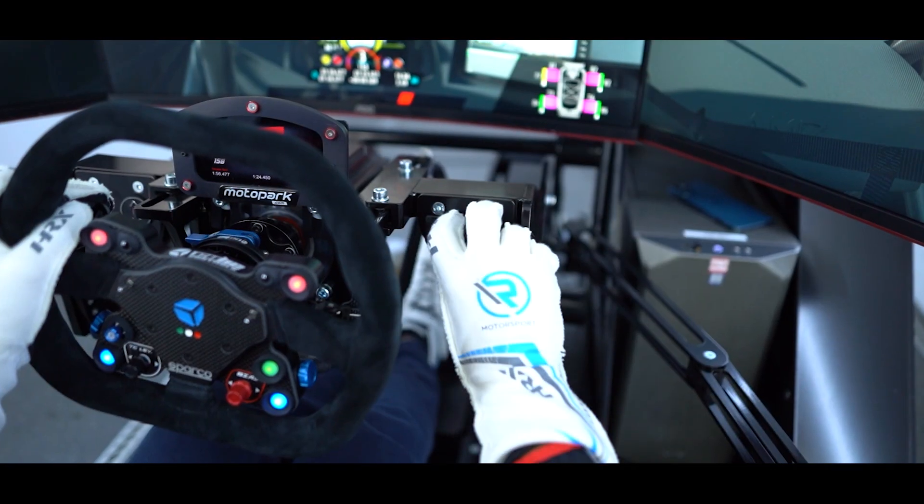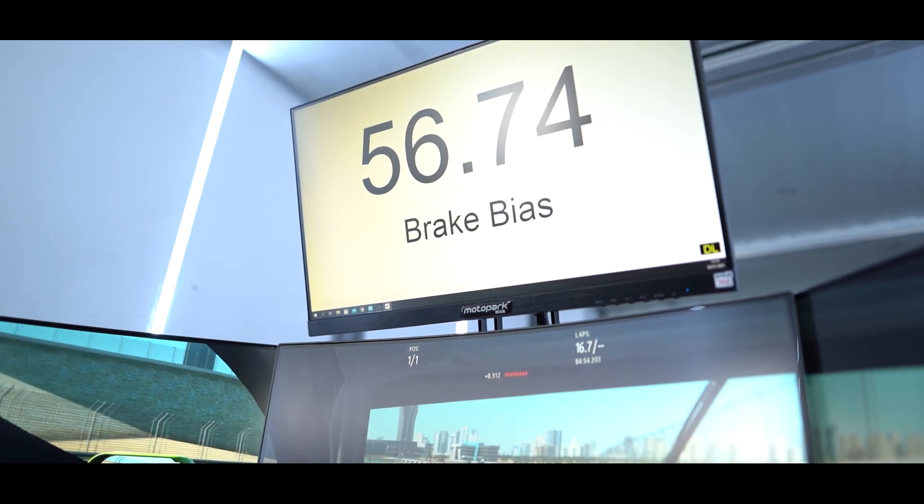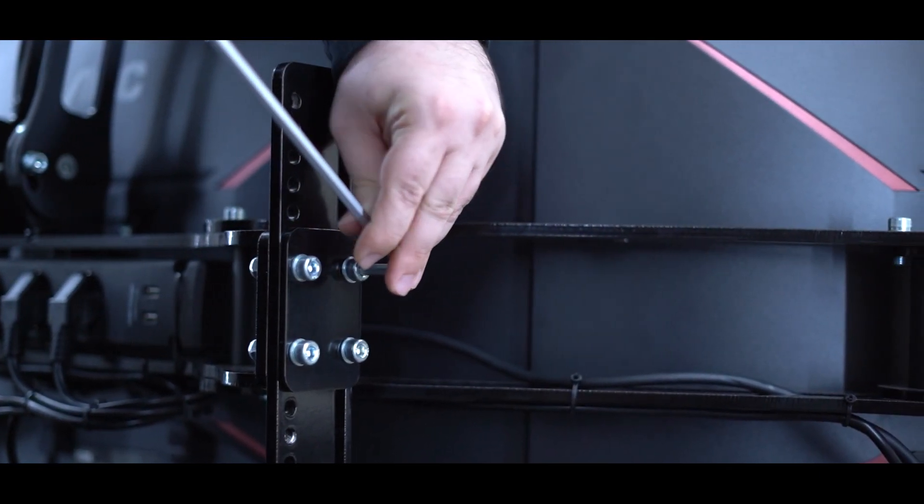Our data package provides all relevant performance and drive style related figures for the user to constantly put himself to the test and improve his driving. All four monitors are adjustable in position and height.